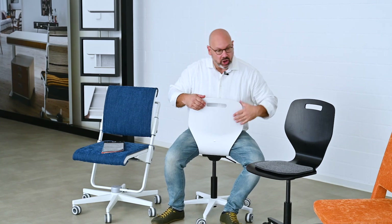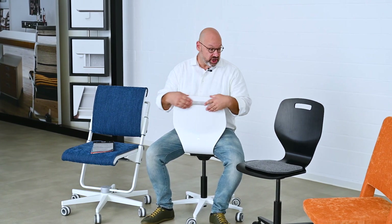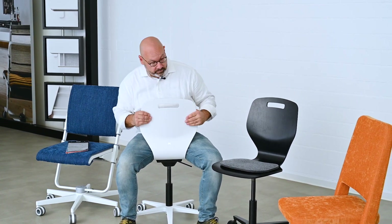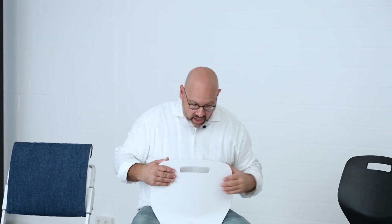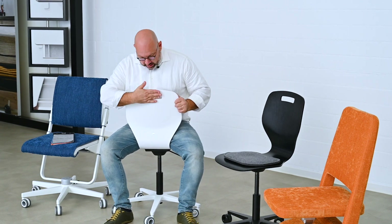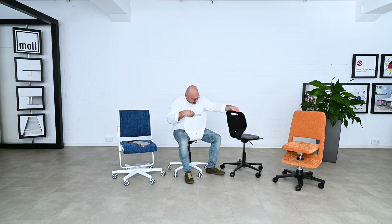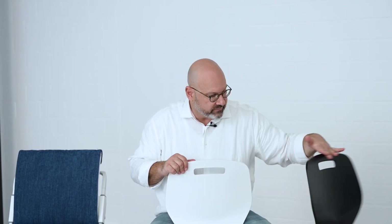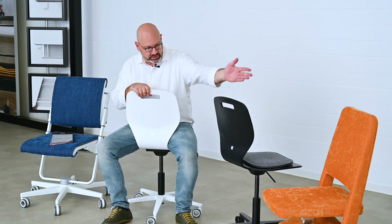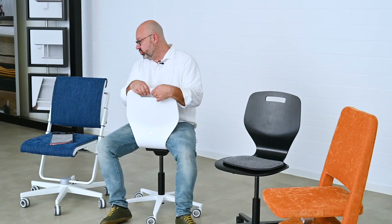If you are looking for a bit straighter, not that upholstered chair — there is a little pad if you need a little bit more comfort on the seat. As you can see, it's really nice: three-dimensional sitting in all directions. A handle in the back and a Moll logo on the backrest. A gas lift-equipped swivel chair, and brake rollers as you know them from Moll chairs.